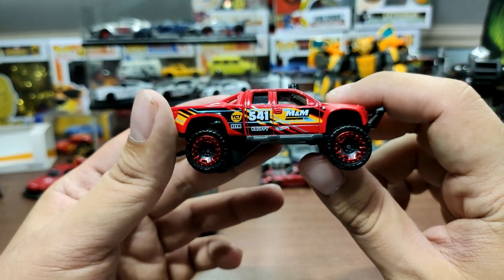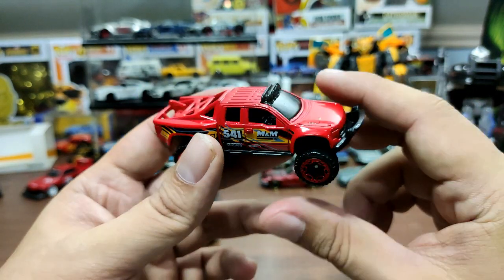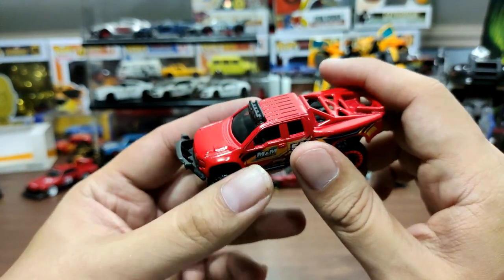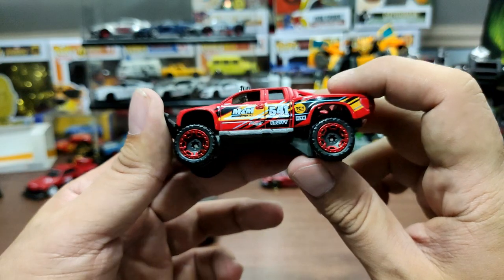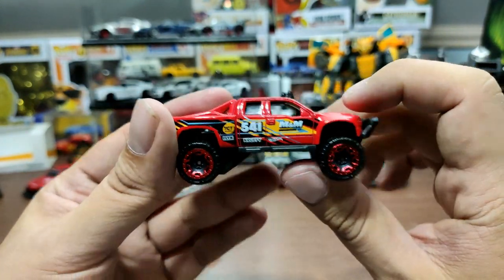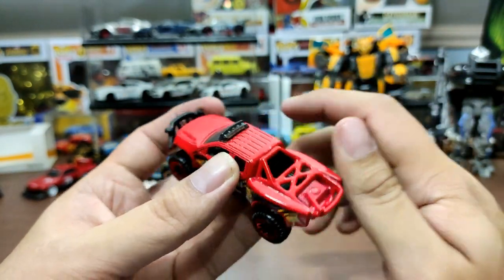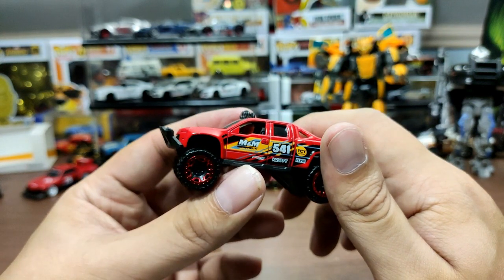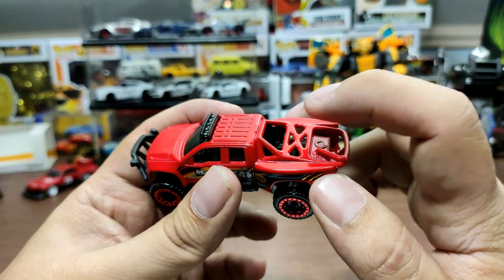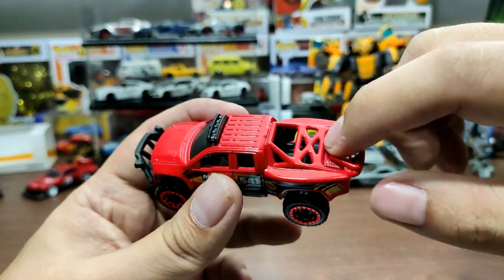The Sand Blaster is designed by Juni My, who I think is one of the best Hot Wheels designers of all time — that's just my opinion. This casting made its debut back in 2010, so it's been 10 years since it came out. It also had a super treasure hunt version that was green with yellow accents and has a removable part, though this one doesn't.